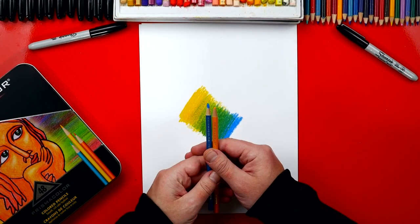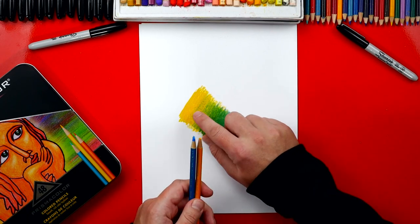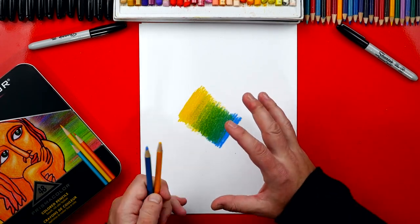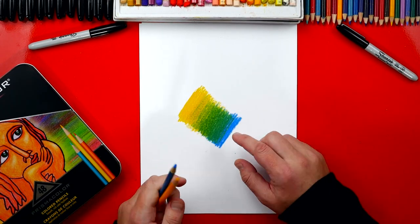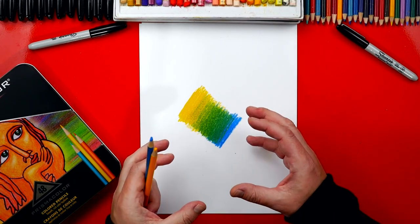This is why I love using these colored pencils so much. The core — the lead — is super soft, which means it goes down on the paper like butter. It just goes down super smooth, and then when you blend the two colors together, you just get this nice, soft transition.